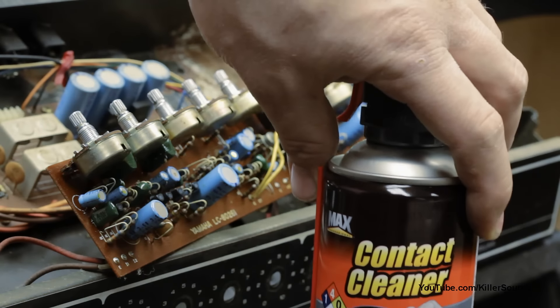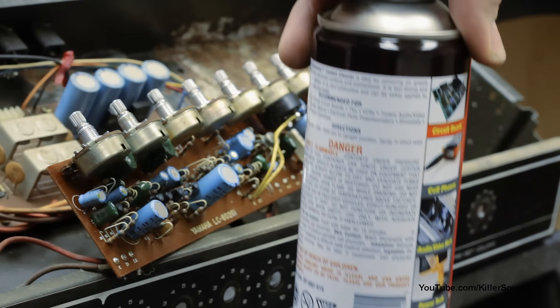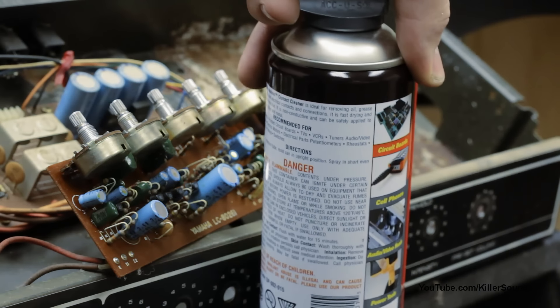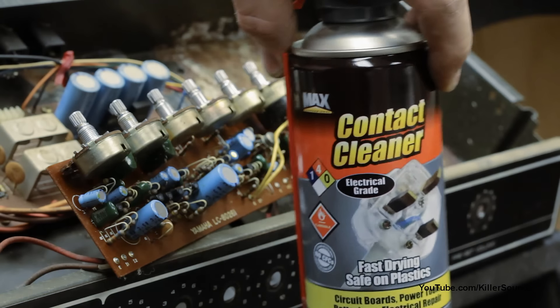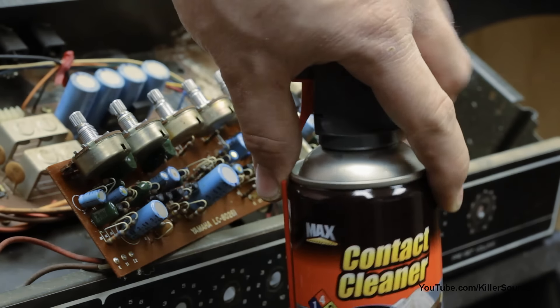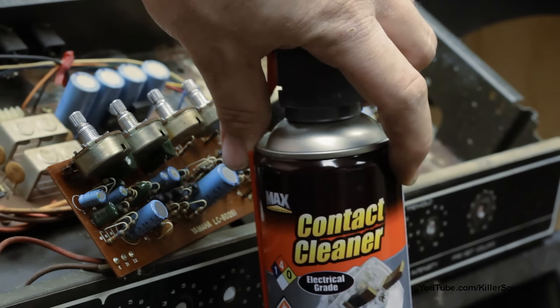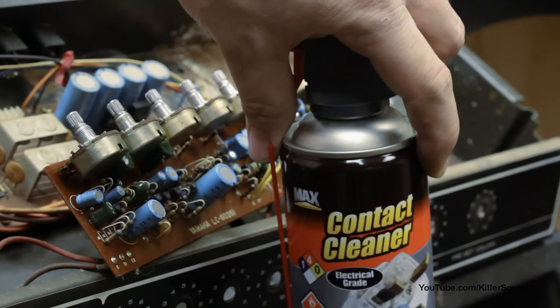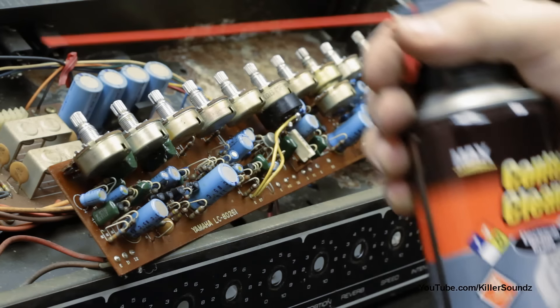Alright, for this I'm going to be using a can of contact cleaner. You really want to get a can of this — it's the key to cleaning pots on an amp. This is different from the normal CRC contact cleaner in the blue can. This is what the store had, but it should work just fine. Got our straw on the contact cleaner here.